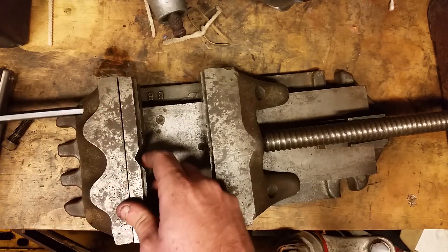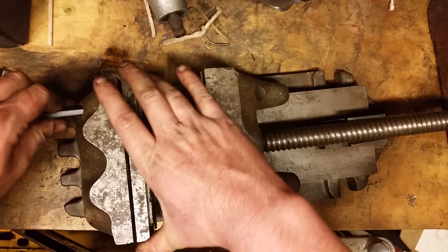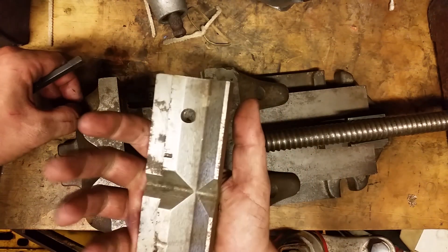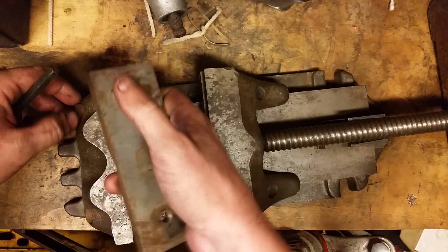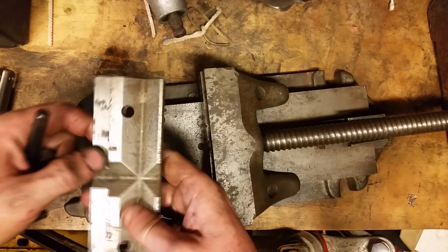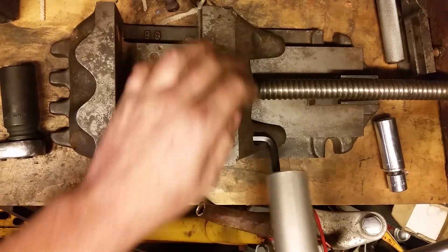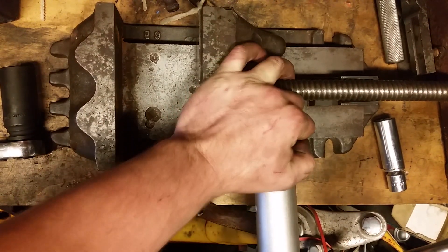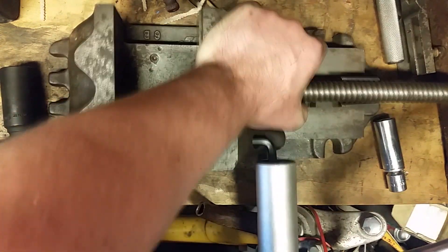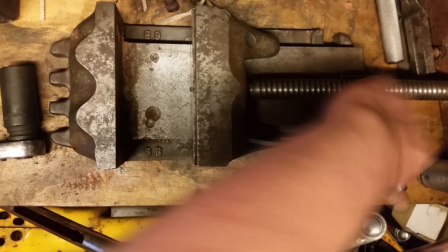It smells like it had been flooded — smells like an old river. Doesn't look too bad though. It's got a V so I can clamp some pipes in there.